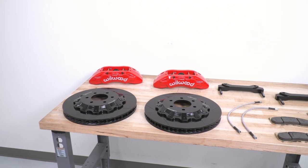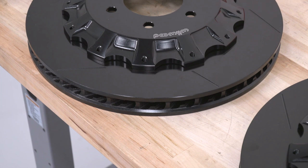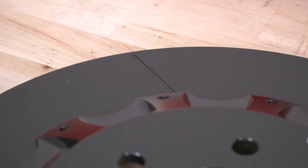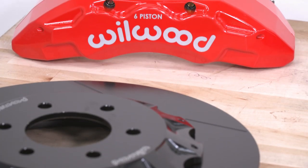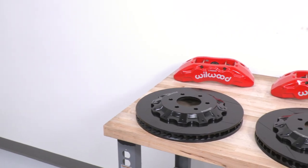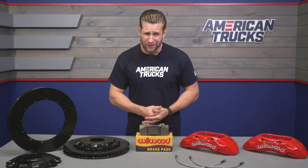The TX6R kit features two big stars. The first are these massive two-piece 15-inch GT60 curved vane rotors. The second big star is, no doubt, these beautiful massive radial mount six-piston calipers, again done up in red. Interestingly, the rotor material features a proprietary iron alloy material, which is carried over from the tech used in Wilwood's extreme-duty military components.